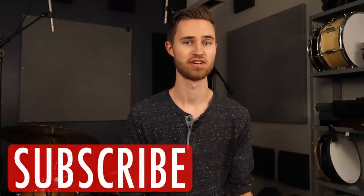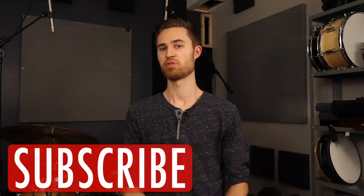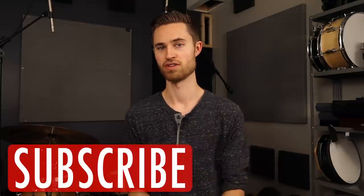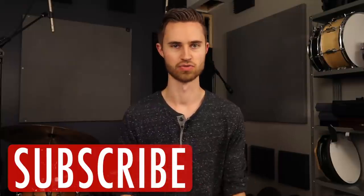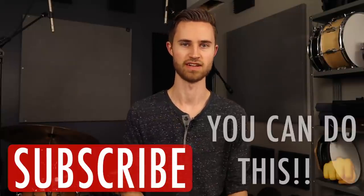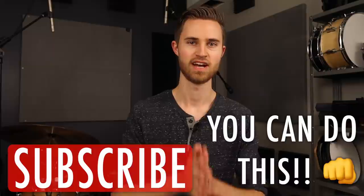That is all for today. Thanks so much for watching. If you're new to the channel, be sure to subscribe. I hope this provided value and helped you out with your hand technique, and I hope that free hi-hat guide helps you with your hi-hat playing and taking your grooving to another level as you improve your hand technique. Thanks so much for watching everyone — have a great week.